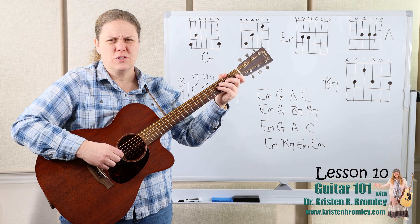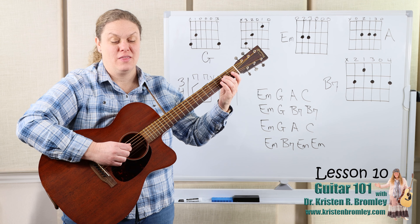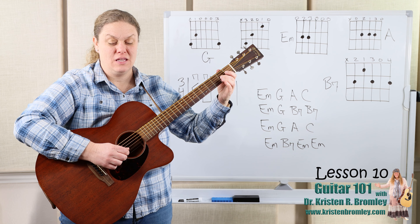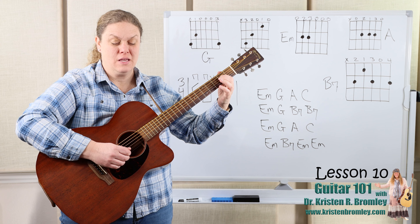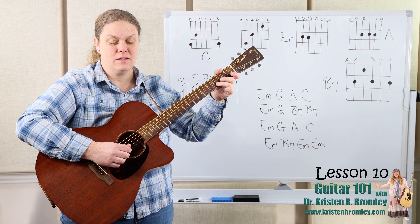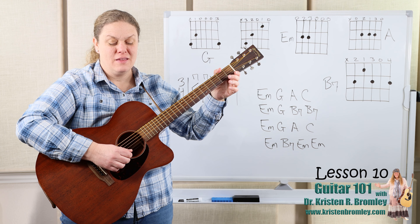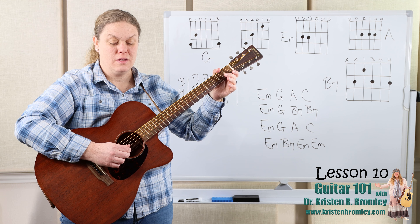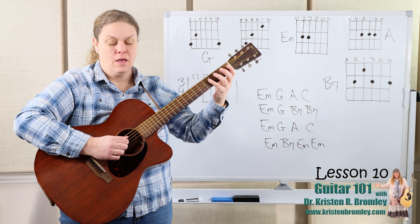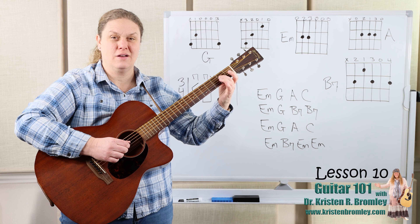So it was three, one, two — and the count off. We'll catch that pickup note. Three, one, two. There is a house in New Orleans, they call the rising sun. It's been the ruin of many poor boy, and oh, he knows he's won.